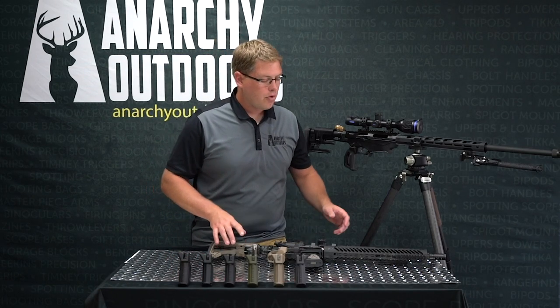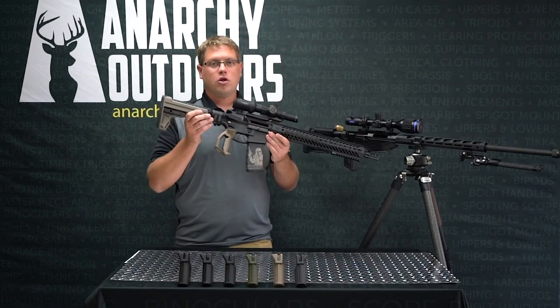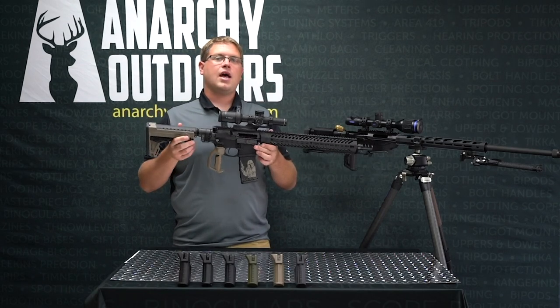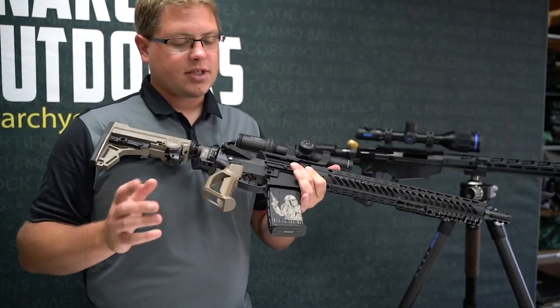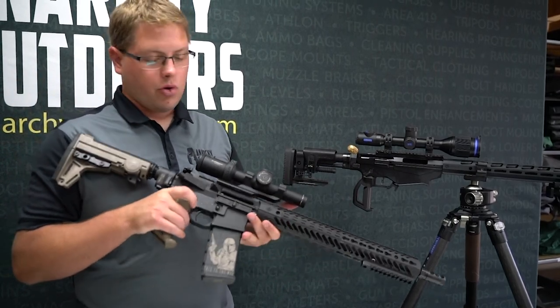Here we have an example of a Penguin on an AR-15. We've cleared it, checked it — good to go, solid. I just want to talk about a little bit of the functionality on a gas gun opposed to on a precision rifle. This is designed for both use on a gas gun and a precision rifle, as we can see. We've got a Penguin on both.